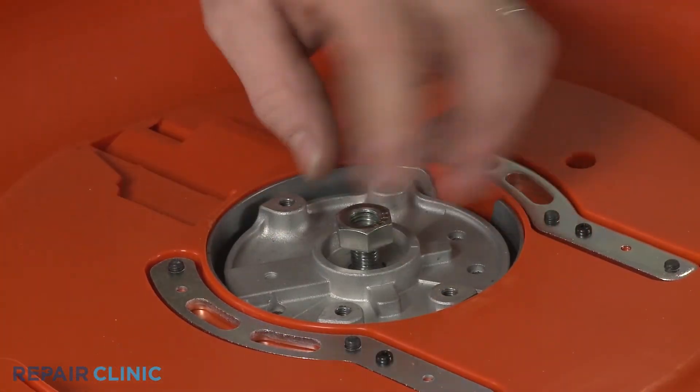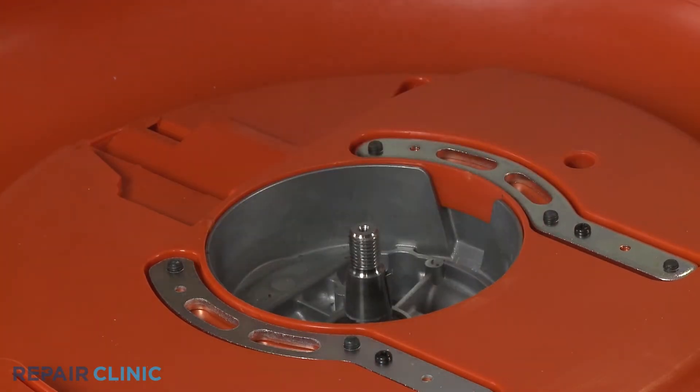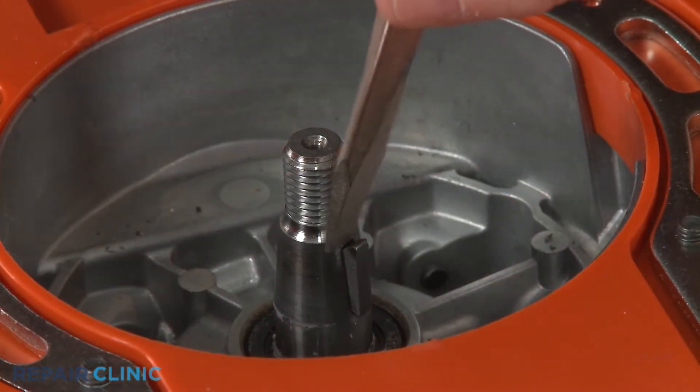Unthread the nut and you can remove the flywheel. If still intact, remove the old flywheel key.